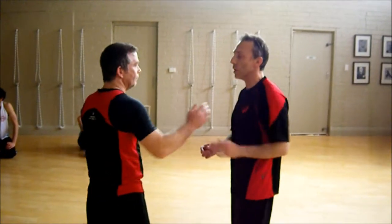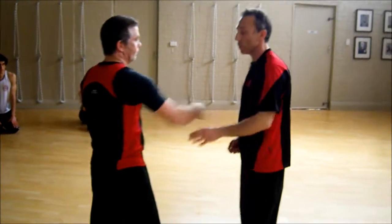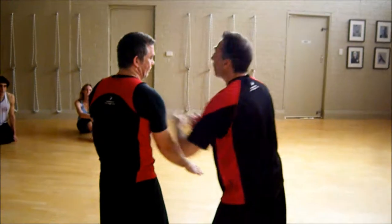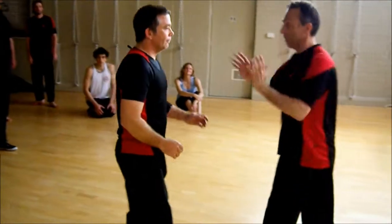All he's going to do is push. One, two — that's all I want to do. One, two. Control that elbow. Once I've controlled that elbow, I'll control his body. Even if he pulls back, I'm controlling, and that's what I want. So he's pushed me — double push.